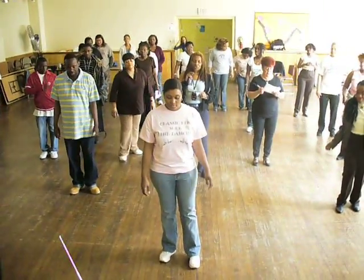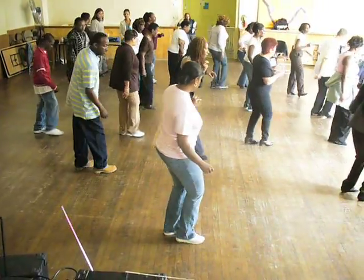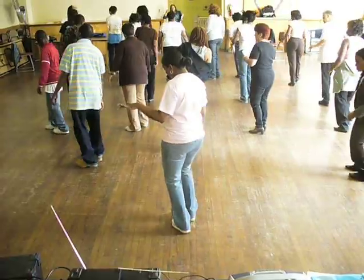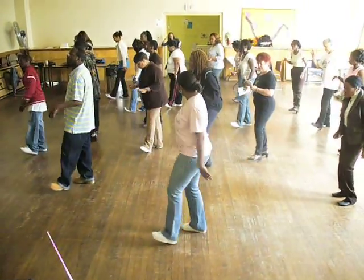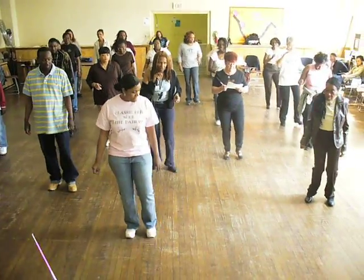Five, six, use your right foot — bottom to the right foot, quarter to the left, left heel, left. Do it again. Bottom to the right, look at the back, left heel, left heel. Bottom to the right, turn to the wall, left heel, left heel. Bottom to the right, get back to the front, left heel, left heel.